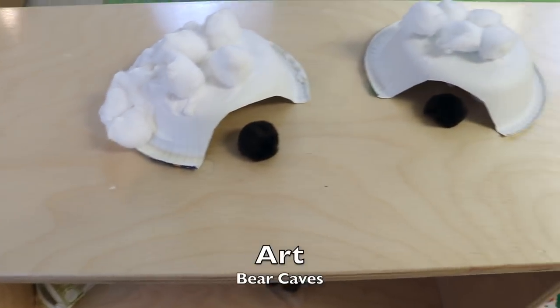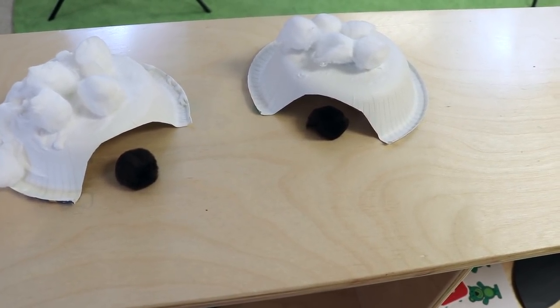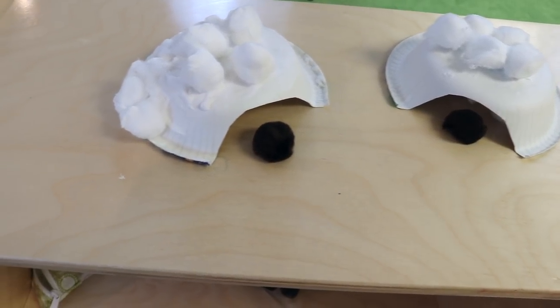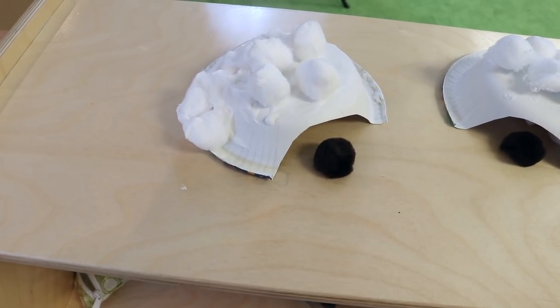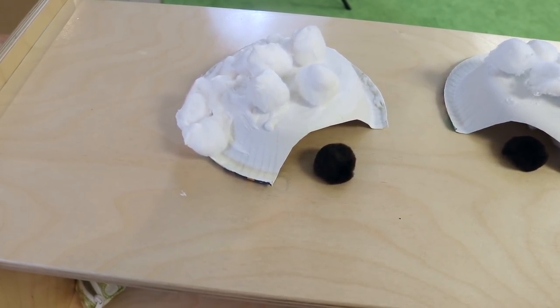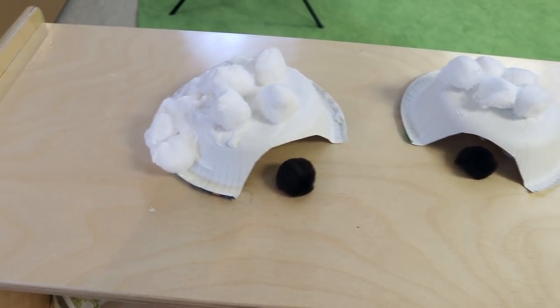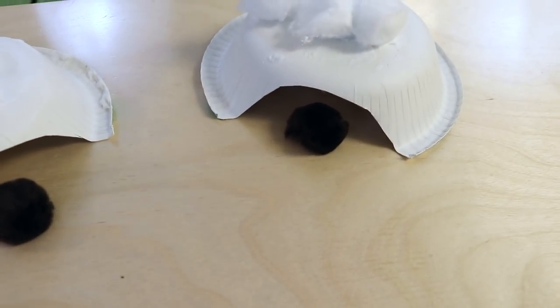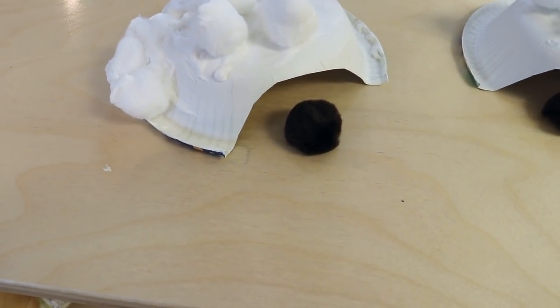One of our art activities is making bear caves. We take a paper bowl, cut part of it off so there's a little opening when you turn it upside down, then use our fluffy paint — a mixture of white glue and shaving cream — on top of the cave along with cotton balls. Then we'll have a little brown pom-pom that represents the bear going into the cave.